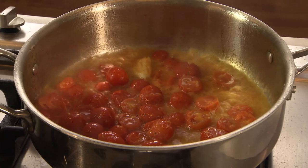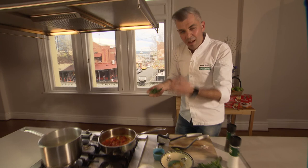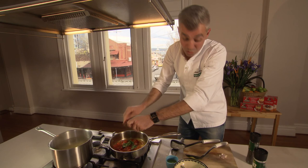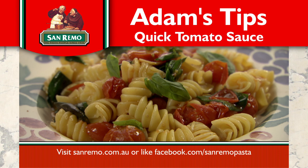Fresh herbs always at the end — we're using basil. Basil and tomatoes, it's just the perfect match. No need for chopping, this is a quick sauce, remember. In that goes. Grab your pasta straight out of the pasta water, nice and hot, and there we go. Quick tomato sauce, done in what? Five to eight minutes while your pasta's cooking. Thank you.